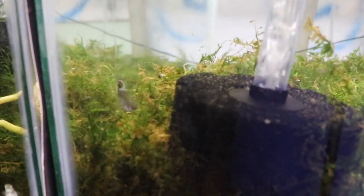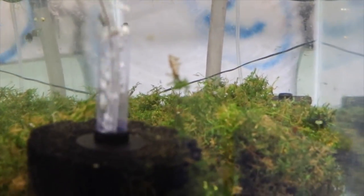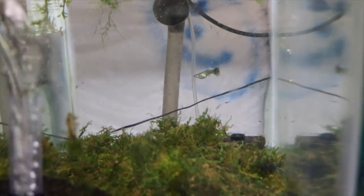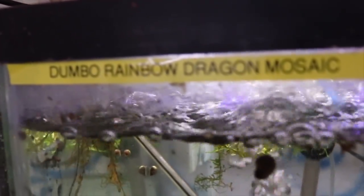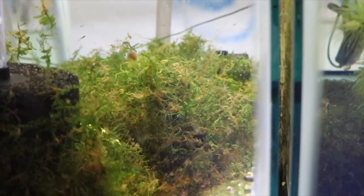Guppy breeding tips by Michael from michaelsfishroom. Keep in mind I am just a handsome dumb guy with a sweet beard and a camera. I do have a fairly successful website where I sell a couple of orders a week at least of guppies and plecos, so I kind of know a little bit. Here is a Dumbo rainbow dragon mosaic female I put in here to start another colony — it's pretty simple: there's a sponge filter, a ton of moss for the fry to hide in.